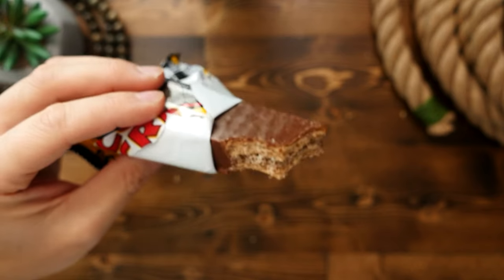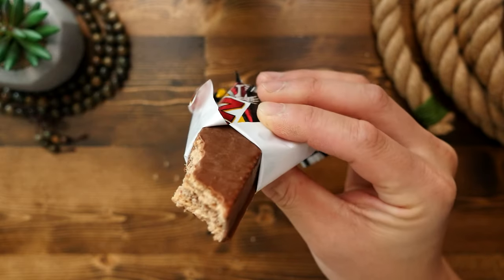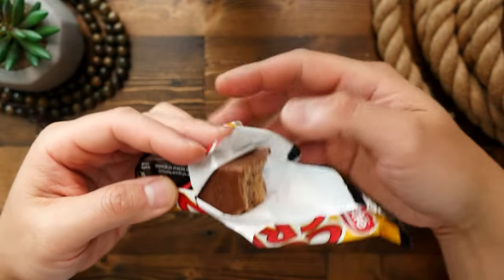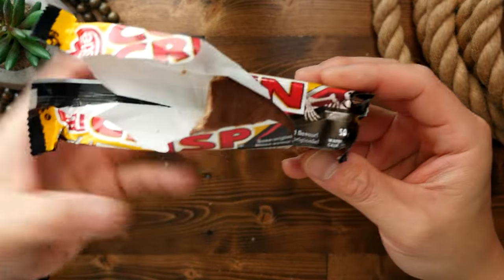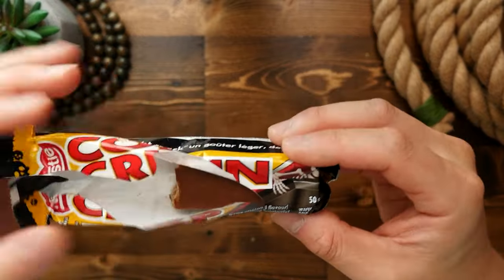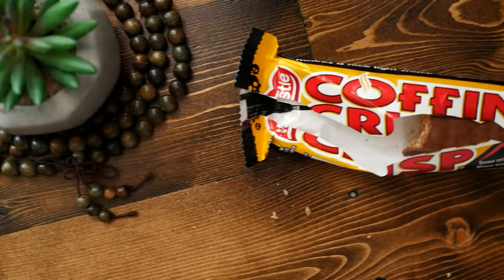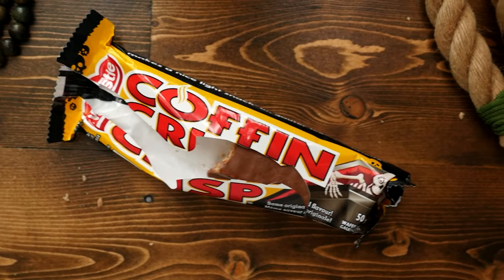I've always loved Coffee Crisp ever since I was a kid. Is it the best candy bar of all time? No, not really — not in my opinion. But it's definitely in my top five. One last note: there is actually a small amount of caffeine in this candy bar, about 10 milligrams per bar, so if you are caffeine sensitive especially in the evenings you might want to avoid eating one late at night — a mistake I unfortunately made once.